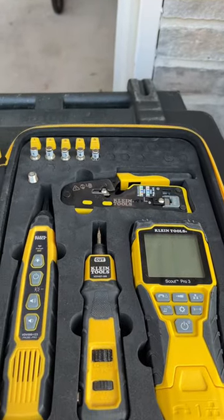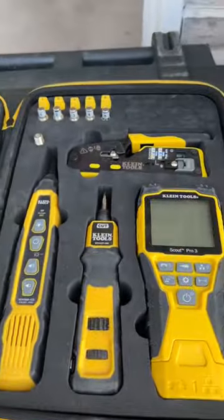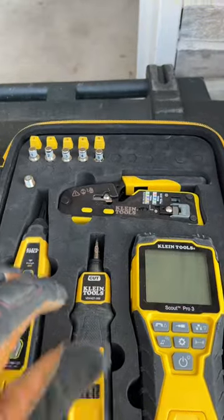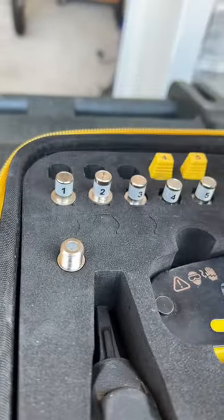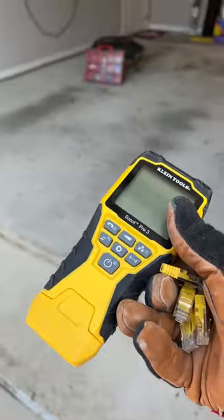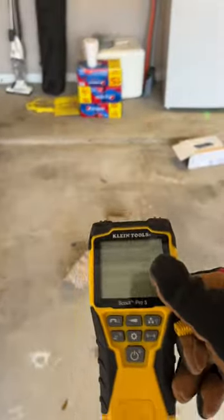Alright guys, if you're trying to locate which wall plate goes to which wire, this Klein Tools Scout Pro 3 is a great set. All you got to do is get your toner pieces — I'm going to get one through four, zero and four, cat six plates. We're going to get our toner, and all we have to do is plug in these pieces into each wall plate. Then I'll come down and plug in each cable, and it'll tell me which one each one is. Stay tuned, I'll show you how it's done.